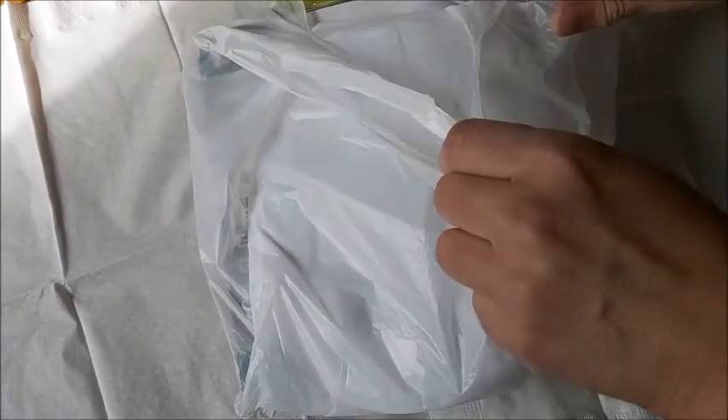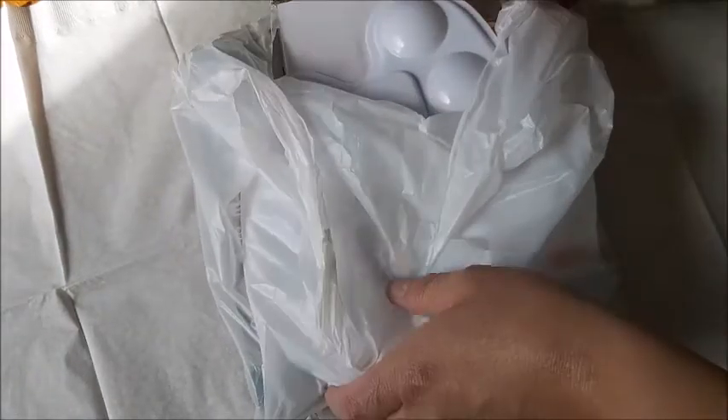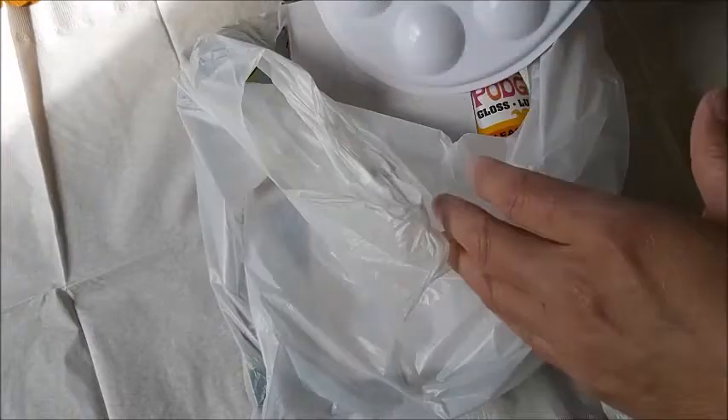Hey guys, I have a haul. This is Brenda from my Weeby Brunch Cradle. I went to the dollar store and I'm so excited to try and paint some rocks.